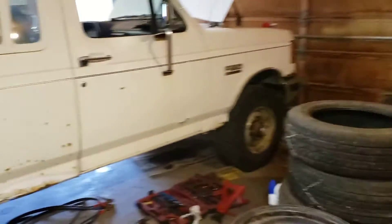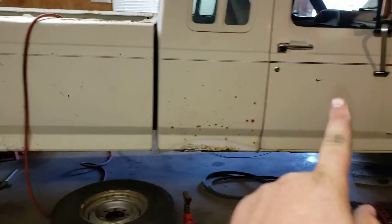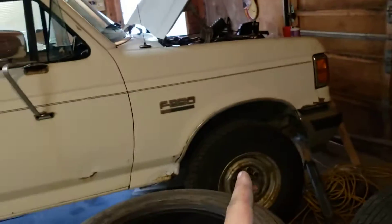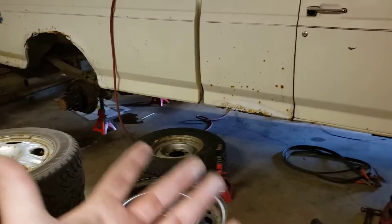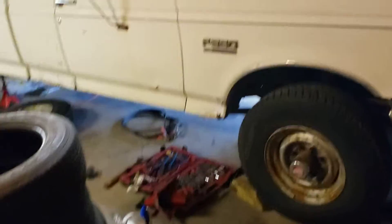I bought three trucks all at the same time. There was this one and two 87s — all extended cab long box. One 87 was a two-wheel drive with a five speed and a 6.9, and the other was a four-wheel drive with a four speed and a 6.9. I sold the four-speed one to my old journeyman, then me and my buddy split the cost on the other one — we were going to part it out but ended up selling the whole thing for parts. We didn't have space for it; as you can see I'm overrun with tires here. Slowly selling all this stuff to make some extra cash.